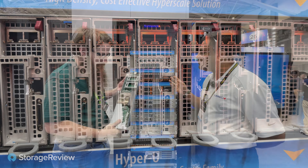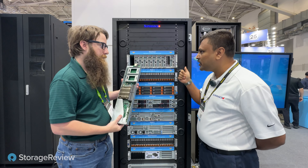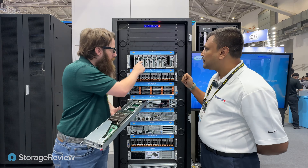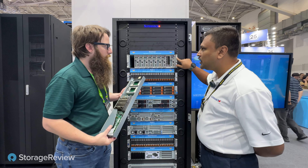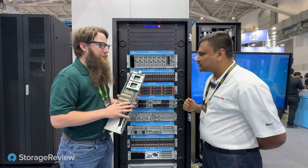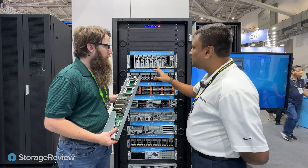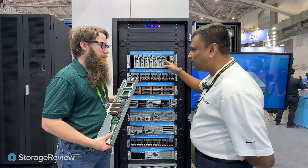The key difference between this and the Superblade is that here you don't have the CMM module or a switch — it's on the individual nodes, so the network is up front on each node. But you can still have one IPMI port to monitor the entire enclosure and turn each one on and off. If you don't want to populate all the nodes, you can do a double-width configuration and populate GPUs onto that.